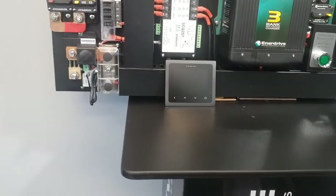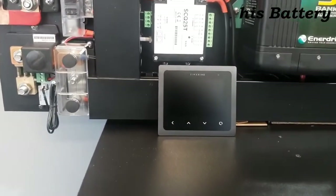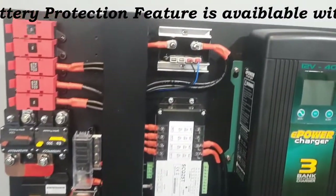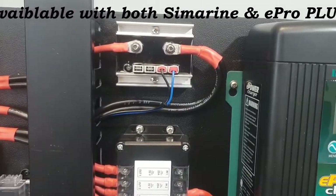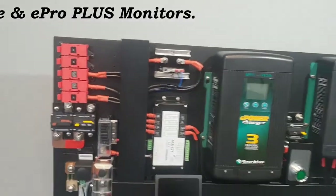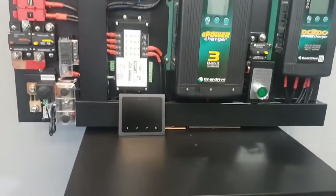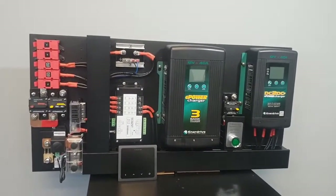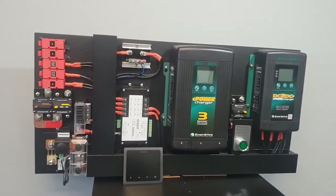The alarm is wired to this device here, which we're using as a relay or switching device. If you require your system to disconnect your loads at 50% for lead-acid batteries, you can do it via Simarine. If you prefer it to switch off at say 20% state of charge for a BTEC lithium system or any other lithium system, you can do it via this system.